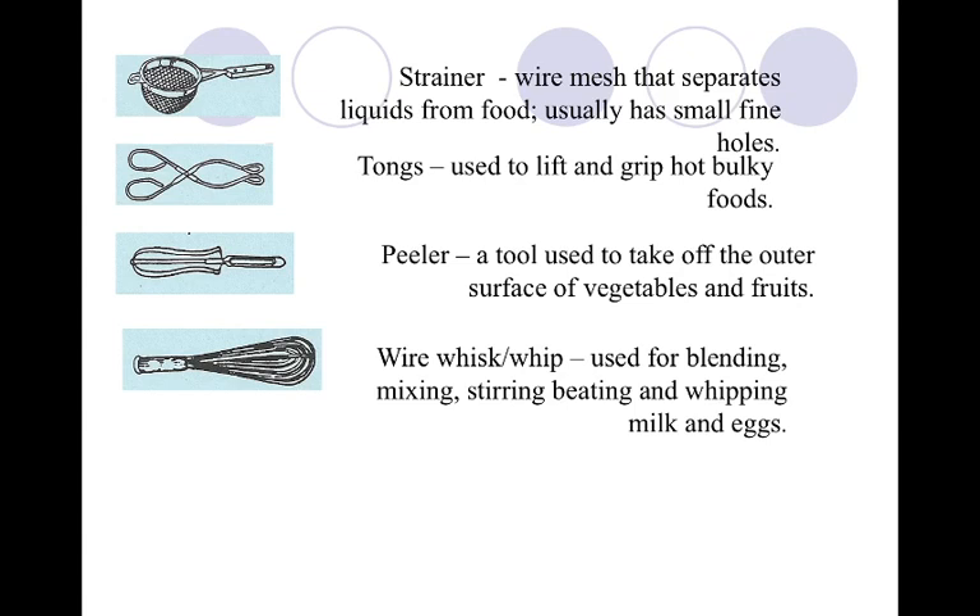Our wire whisk is used to blend liquids like eggs and milk. It was invented just to blend eggs and milk, so it's super important that that's what you use it for.